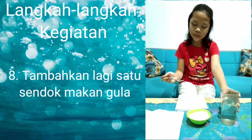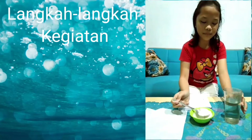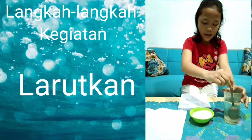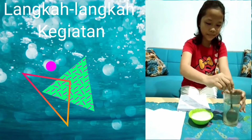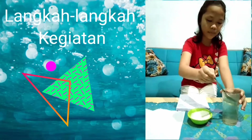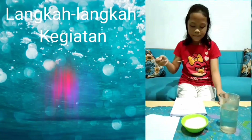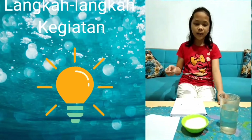Masukkan kembali 1 sendok makan gula ke dalam gelas yang berisi air. Larutkan menggunakan sendok sampai semua gula teralut. Rasakan air larutan gula. Ketika 3 sendok makan, rasa larutannya sangat manis.